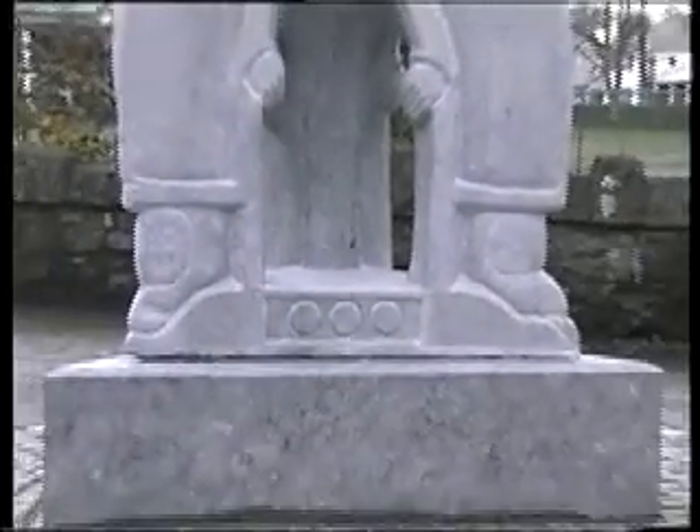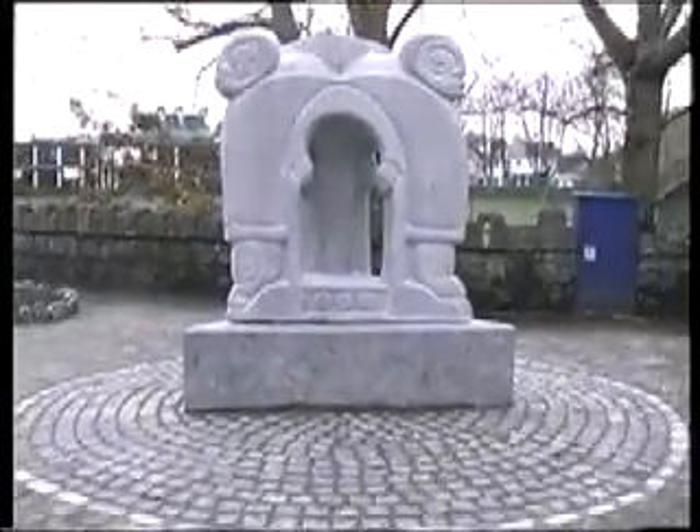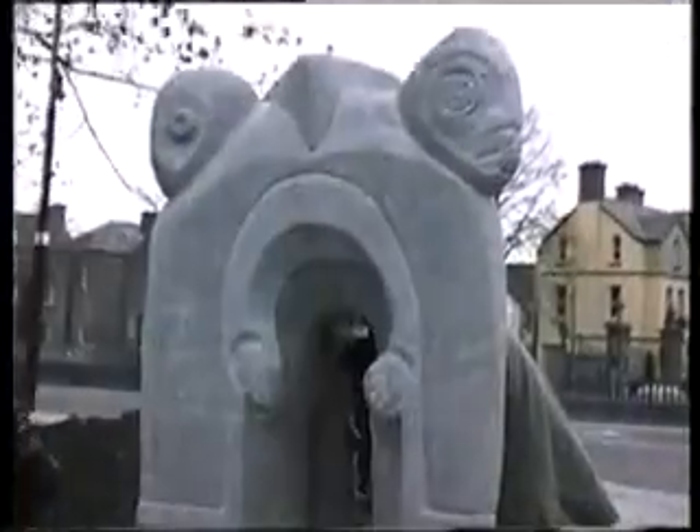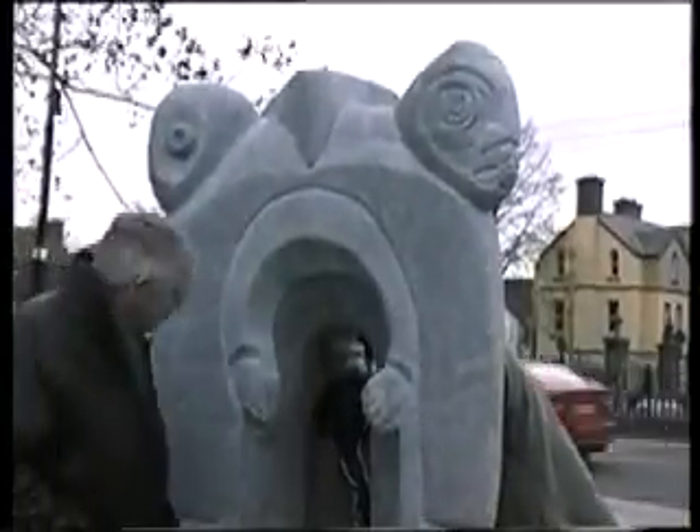All in all, I think it blends together reasonably. Hopefully people will start sitting on it soon — I suppose in time they'll start using it as a seat.